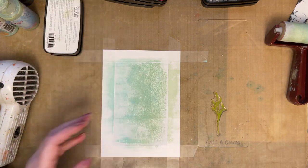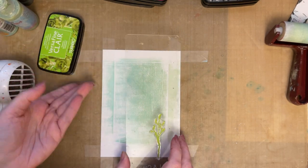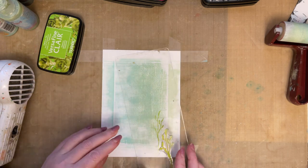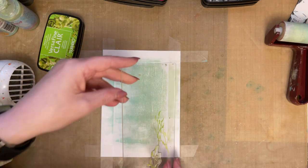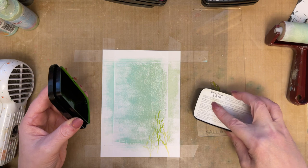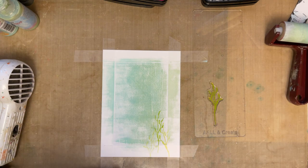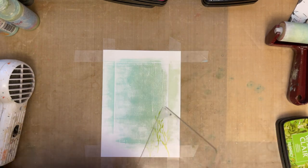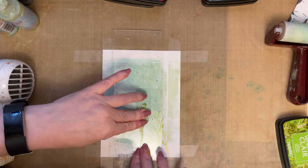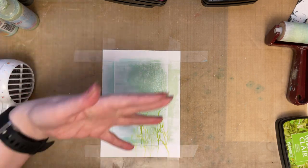I'm not going to stamp with black first because then there's nowhere for me to go — if everything's too dark before I start, I can't erase or cover that black up. So I'm using Versifine Claire Verdant, and I'm just going to add some of the grass to the background. You can do second generation stamping, even third generation stamping, because it'll add the shadows you want. Make sure that you add it at different heights.